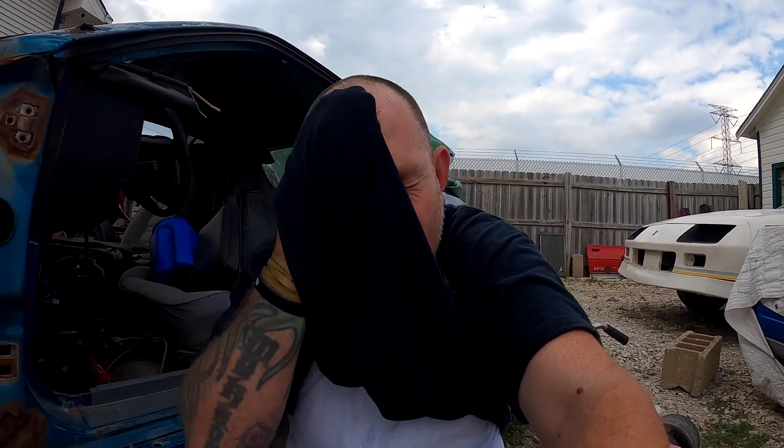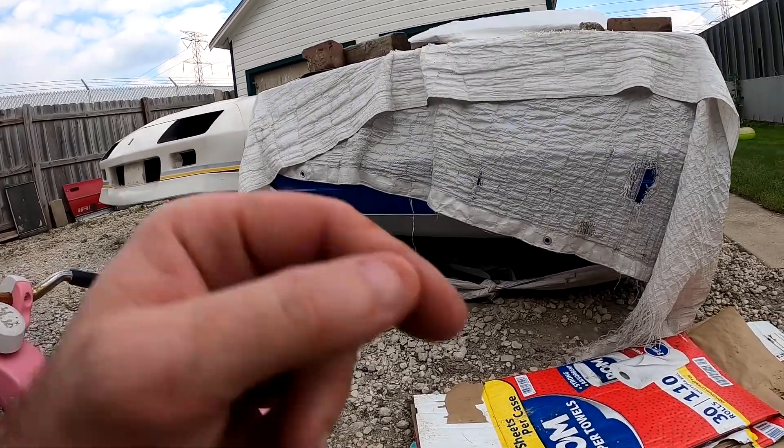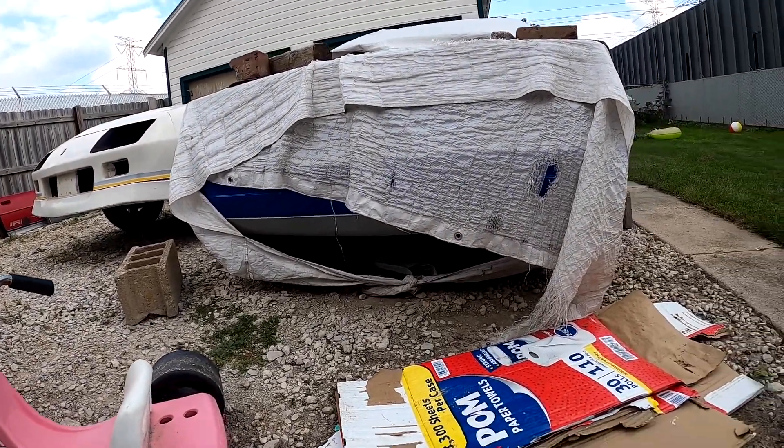I left the swivel - I want to say it might have been at the Joliet junkyard, where I was working on the steering shafts. I left it sitting on a hood and grabbed the rest of my stuff and didn't put it back in my gray box like I normally do. It bites me in the ass all the time. I've got to get my hands on some more 3/8 to 3/8 swivels so I can have one again.